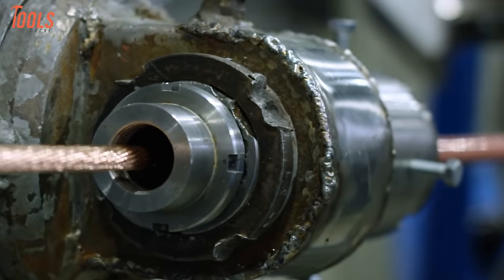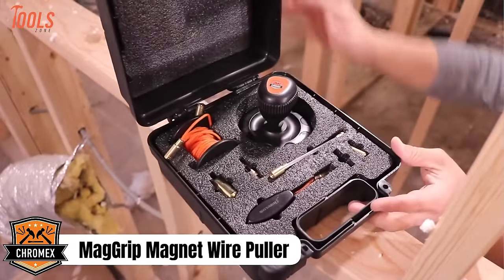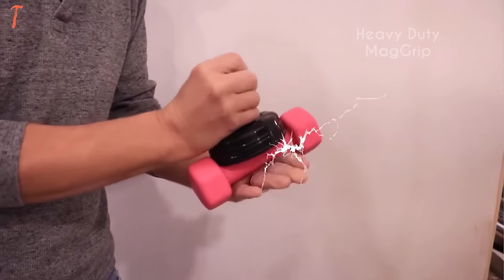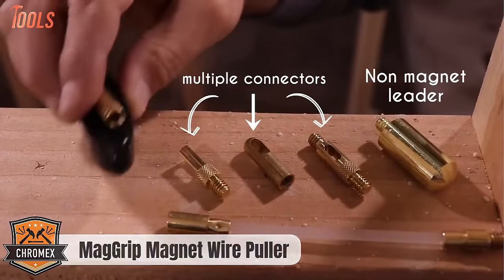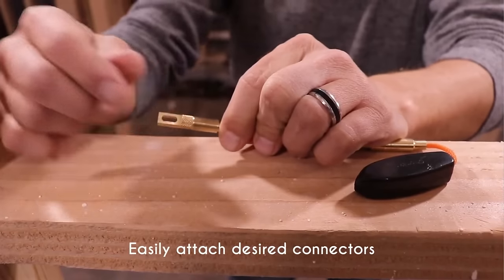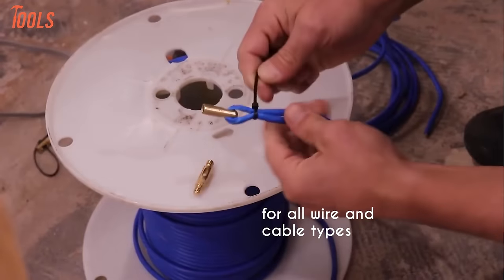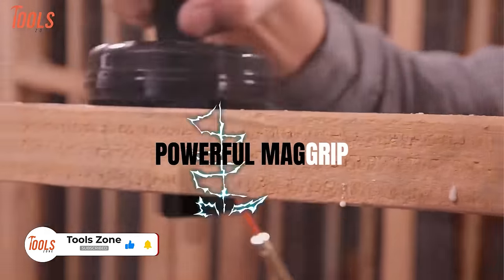If you're looking for a safe and reliable wire puller, then go with the Chromex MagGrip Magnet Wire Puller Kit. It's a versatile tool featuring a rare earth magnet leader with 50% more pulling strength, ensuring efficient wire pulling. The kit is equipped with a non-magnetic leader to prevent sticking on metal studs, wires, and electrical boxes, which might typically attract a magnetic leader. It includes a magnet-leading tube and a 25-foot rope for maneuvering into challenging spots.